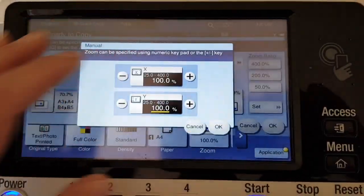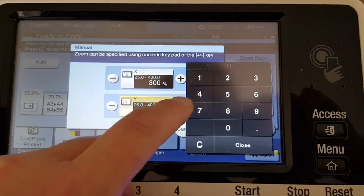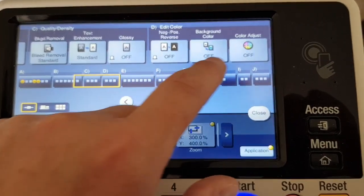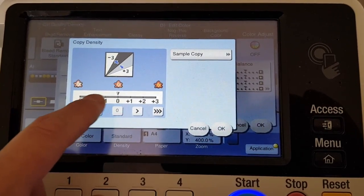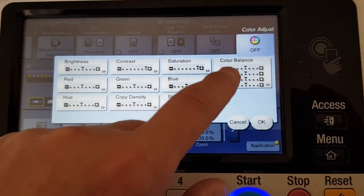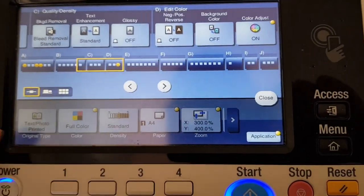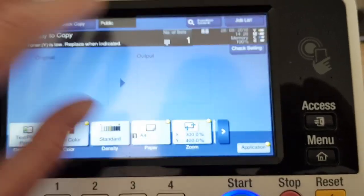I wonder how big we're going to make this. Okay, let's see how this works — this will be a tricky one, just a tad. I'm going to leave it in the middle. I'm going to go here as well, going to take out some of the background for this. I wonder how this is going to look.